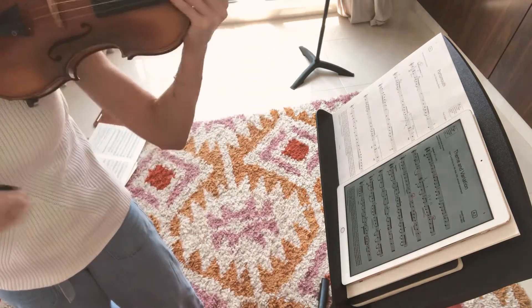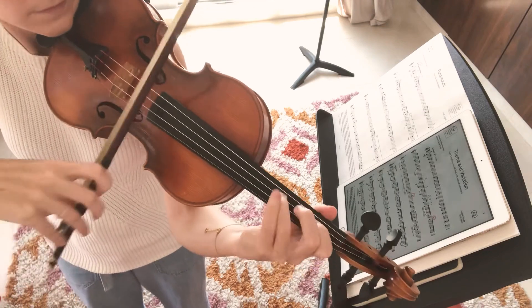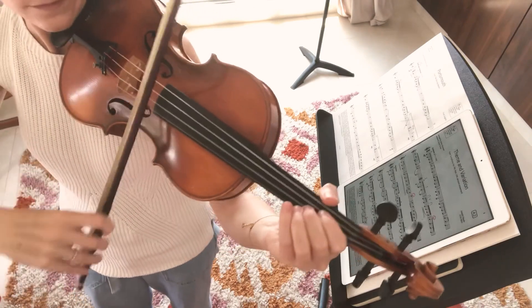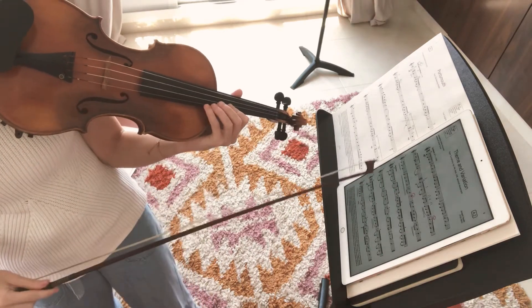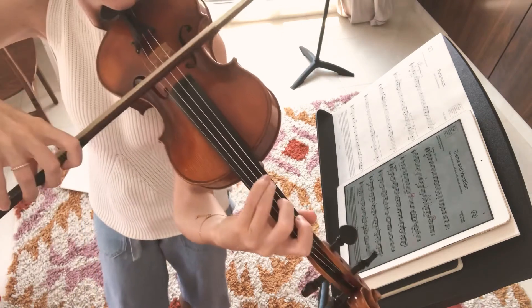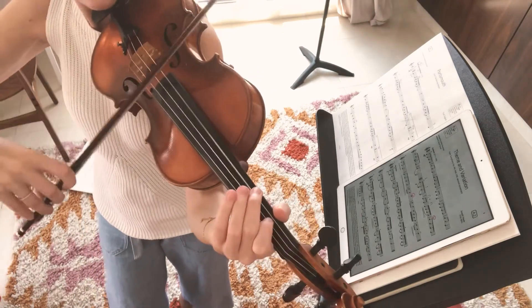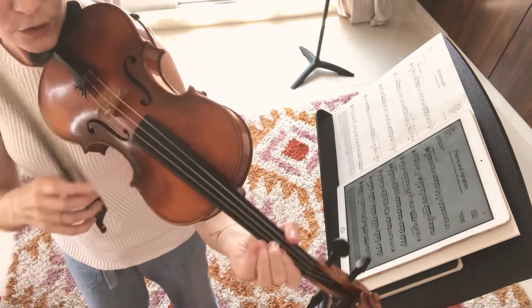Now going back to the variation, you'll remember that we did that. Let's go ahead and do that rhythm again today for bars 17 and 18. One, two, three, go. Good.